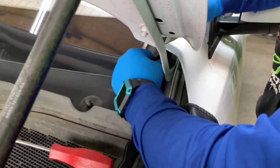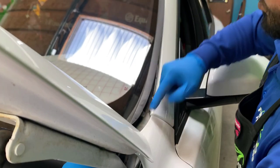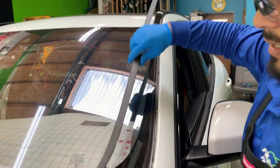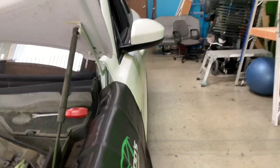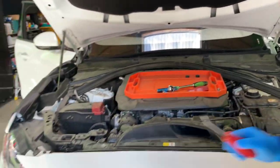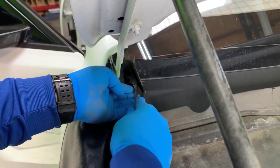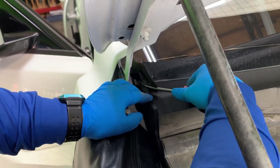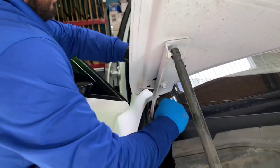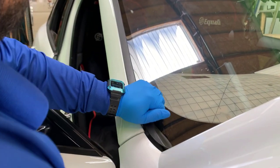It's not going to come off on its own, so right here just separating it from under the fender and just slowly — you can use a tool to remove it, but I've done several of these and you can just pull it up really, really easy. Same thing on the other side.